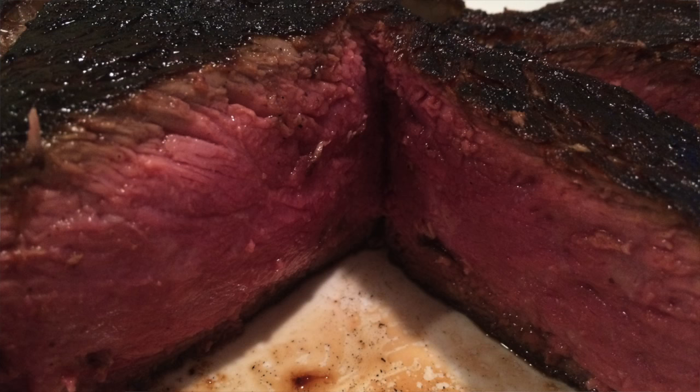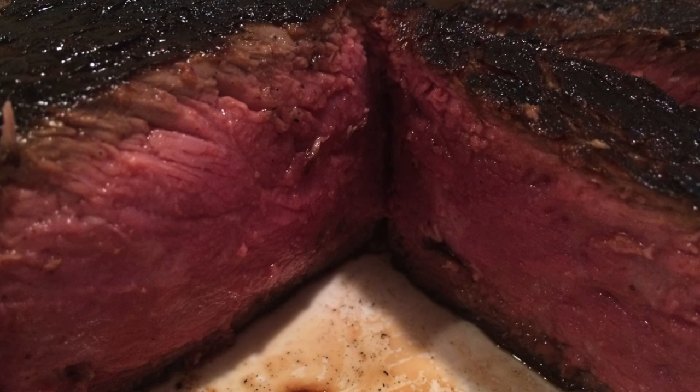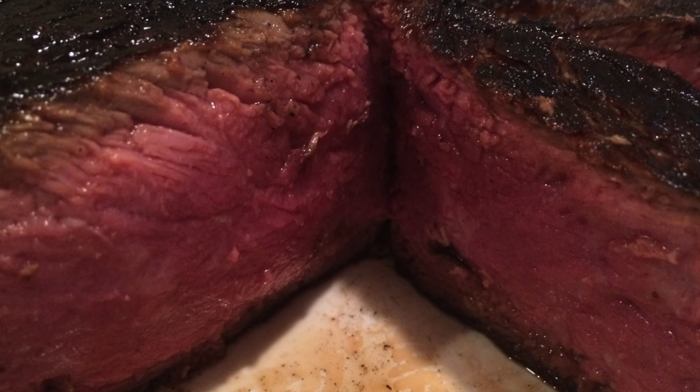Cut into it — yowza! I had crazy bark, crazy crust caramelization on the top, beautiful redness inside, pretty much edge to edge. I nailed it. I was very surprised, but I nailed it. So the Alfresco completely kicked ass in this application, and it shows the versatility of this system — how on a 42-inch grill you can cook three different ways.